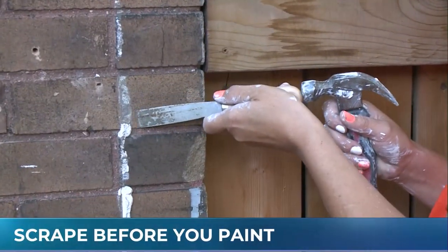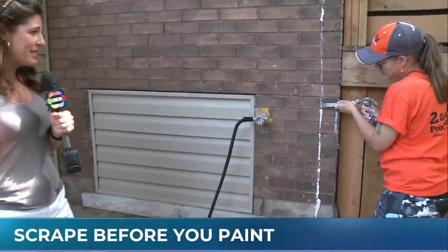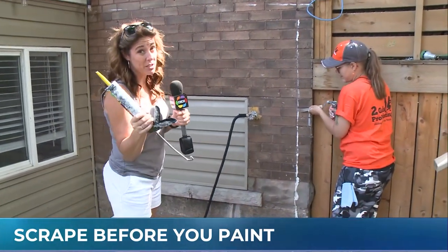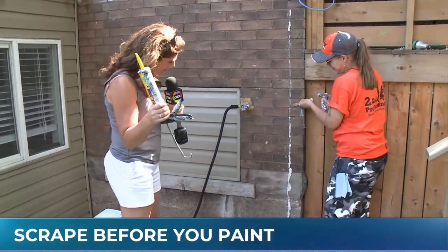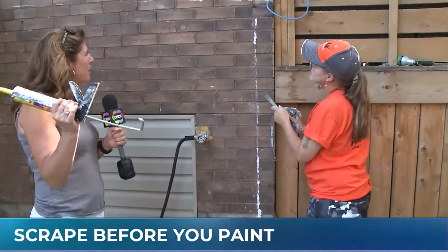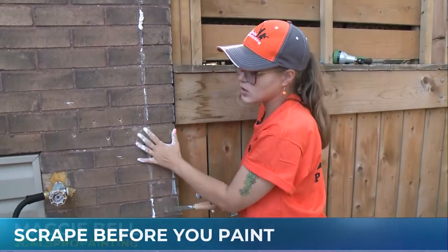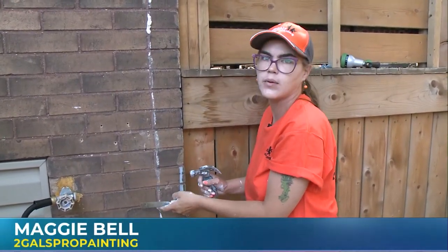We're continuing some of the outside preparation on what we need to get done before we paint the house. We're with Two Gals Pro Painting, and Maggie is an expert. She is chiseling away what looks like something was once stuck there. Yeah, this would have been old sealer. As you can see, there is sort of a frame here of where it hasn't been painted, so whatever was on the exterior has been removed.